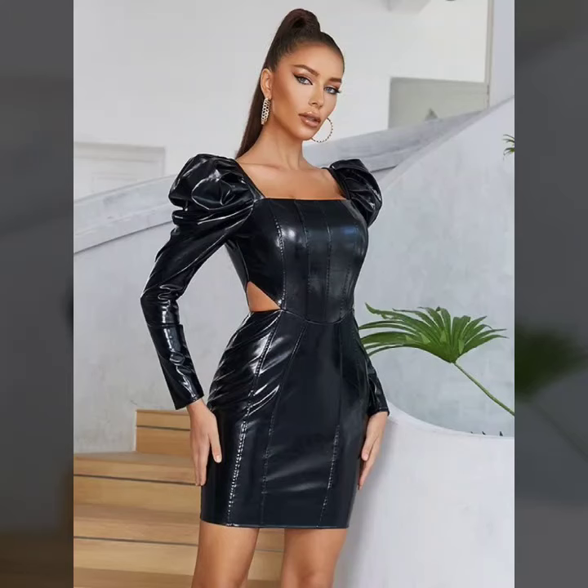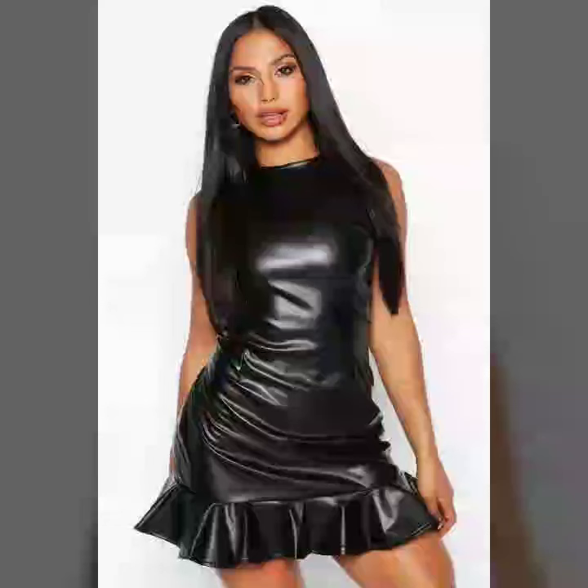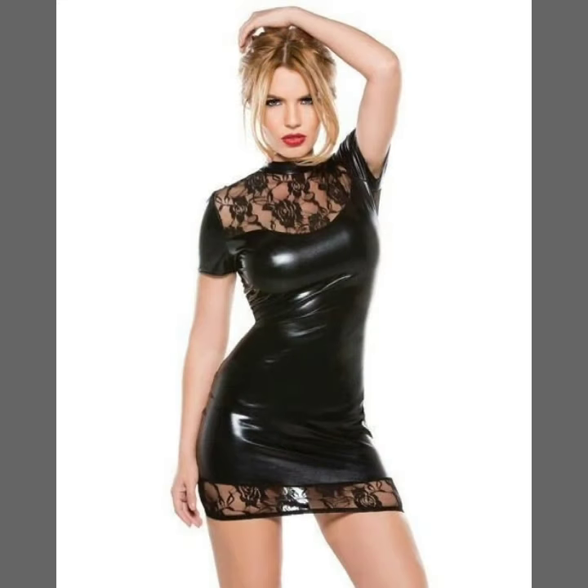Hello everyone, welcome back to my YouTube channel Fashion of Latex. How are you? I hope you are fine and doing well with good health and happiness and having a lot of fun in your life. This is me, Asya.